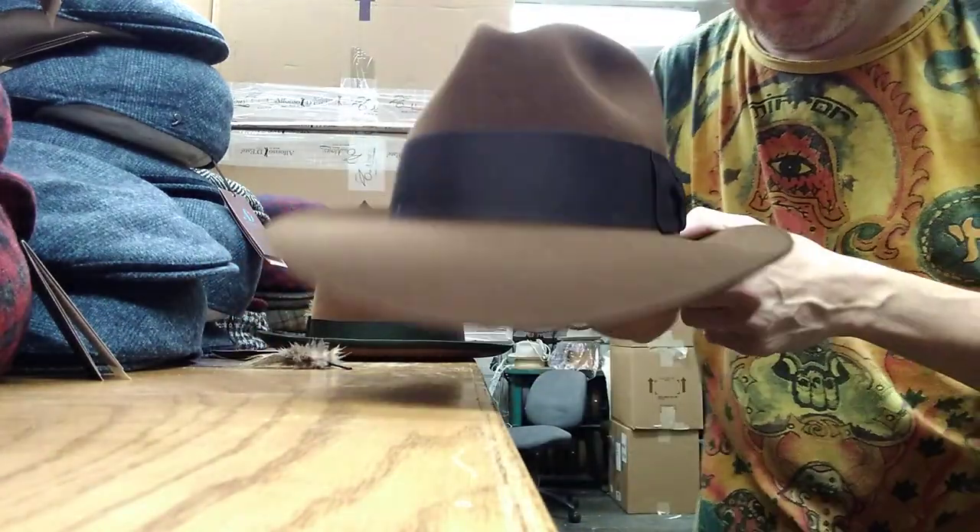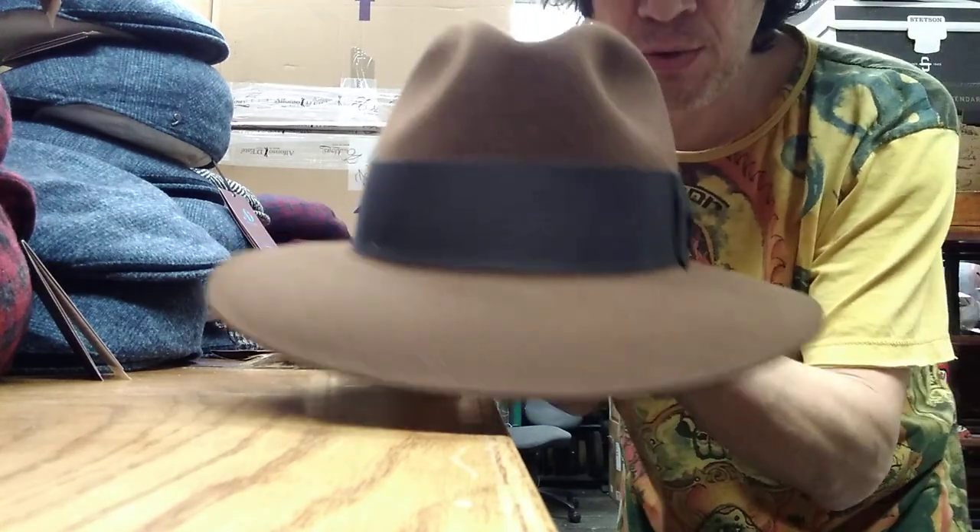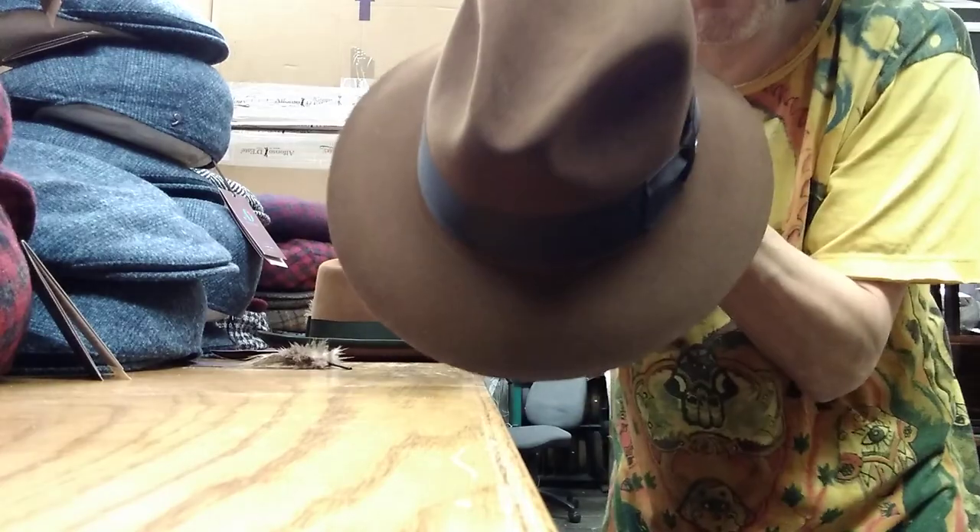It's got a dimensional brim where the sides are two and three-eighths and the front and back are two and five-eighths. So if you want to turn it all the way down in the back to get the Indiana Jones thing, it doesn't stick out too much — it's kind of an oval shape.